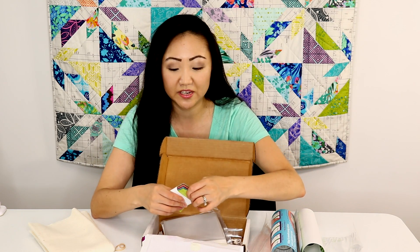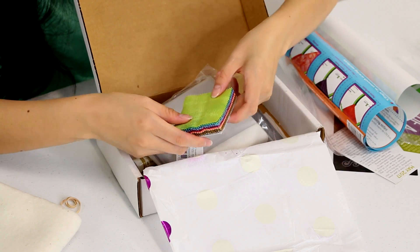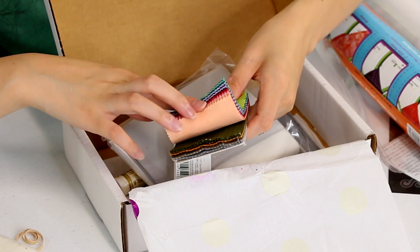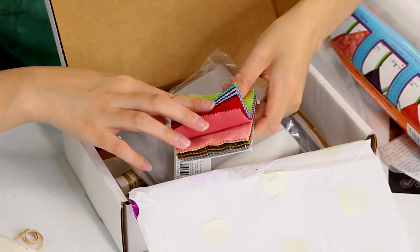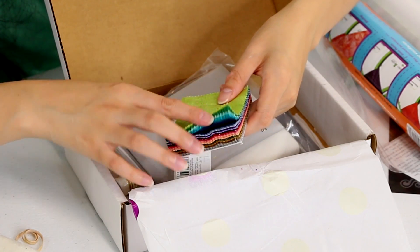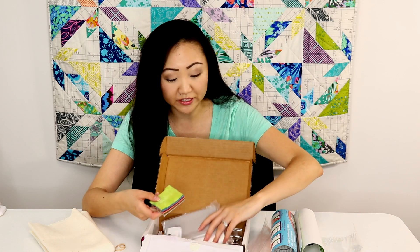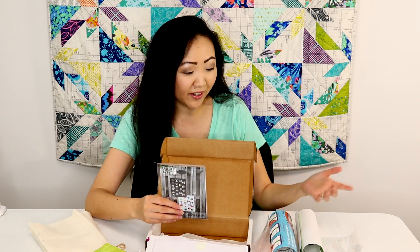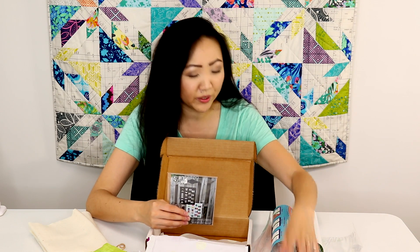I'll open it up so you can see what kind of fabrics are in it. It's called Grunge, and it's got sort of an assortment of colors. They're not really solids — they have a mix of other colors in them, but it's definitely more of a gender-neutral fabric, which I think is cool. And it came with this really cute mini quilt pattern. I think this box looks pretty neat.